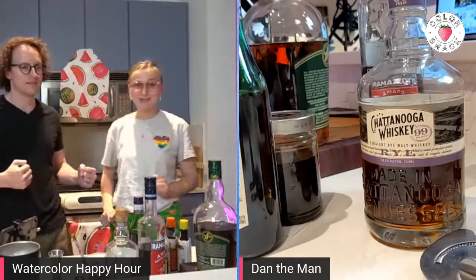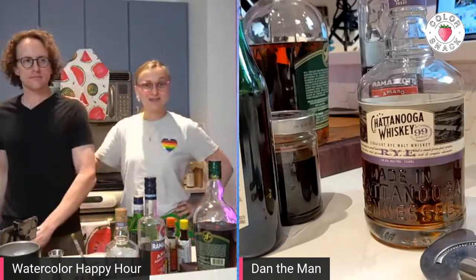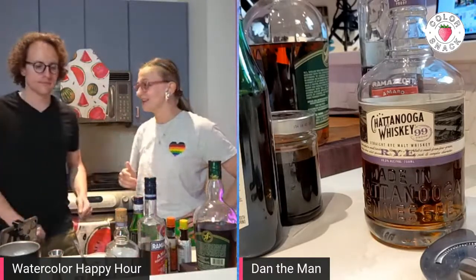Hello, sweet friend. Welcome to Watercolor Happy Hour. I am Volta, the artist behind Colorstack, and this is my husband Daniel, the in-house mythologist and the creator of these cocktails — the maker of the cocktails.